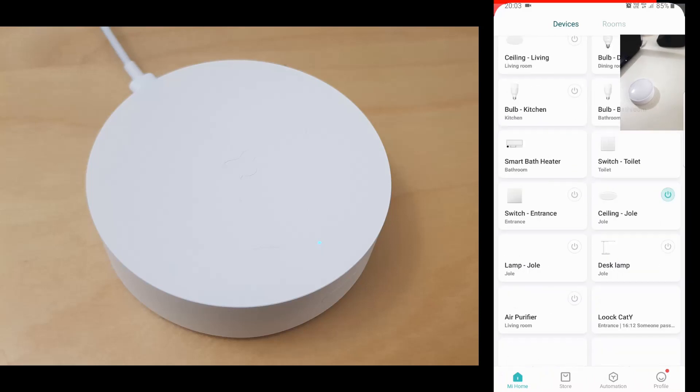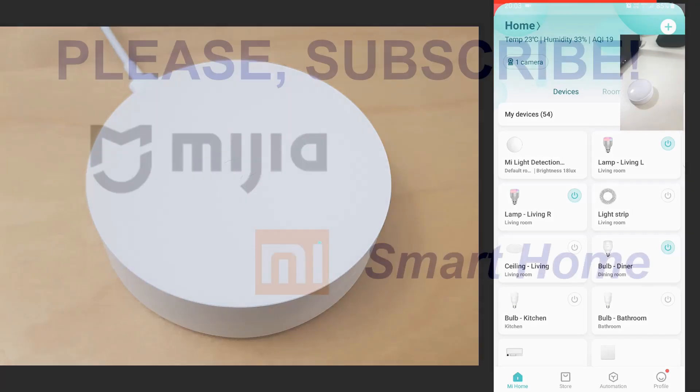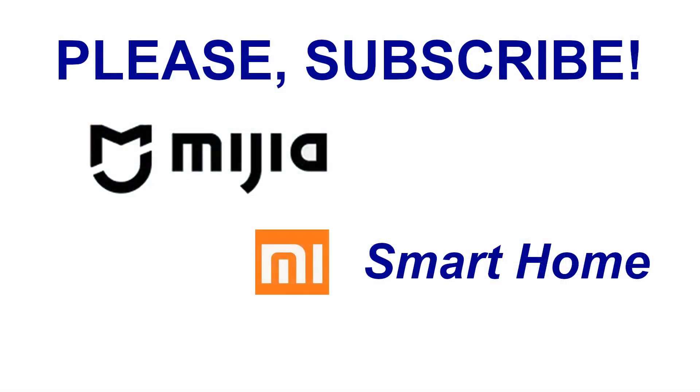And that's about it for this time. If you liked my video, please subscribe to my channel. See you next time.